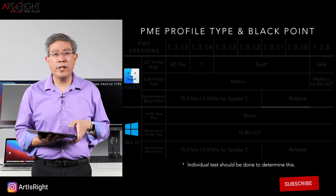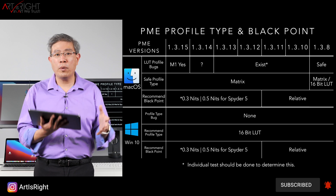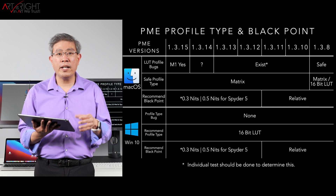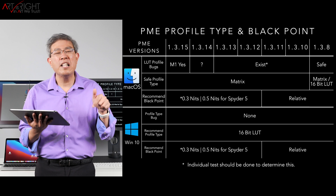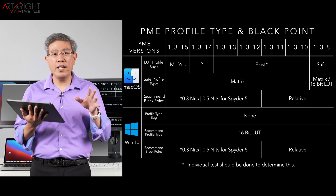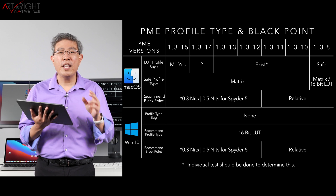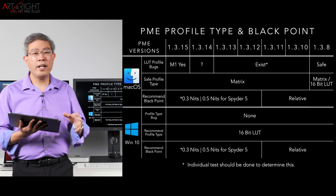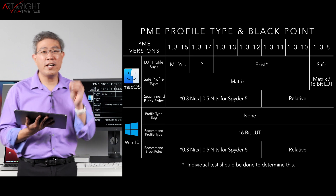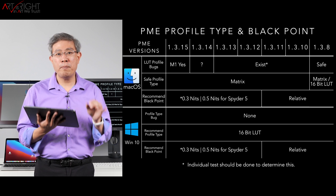Now let's look at profile type and black point, starting with Mac. If you're running on an Intel Mac with 1.3.14 or 1.3.15 and want to try 16-bit LUT, you can — I don't think there's a bug with 16-bit LUT anymore. However, if you're running 1.3.15 with the M1 processor, you definitely want to set the profile type to Matrix. There is a bug right now based on the M1 graphics output causing the profile to be tagged differently and you may see color shifts. So for the best setting on M1 right now, use Matrix profile type.